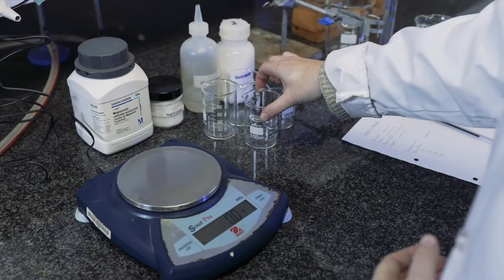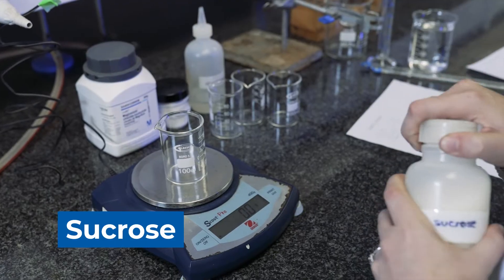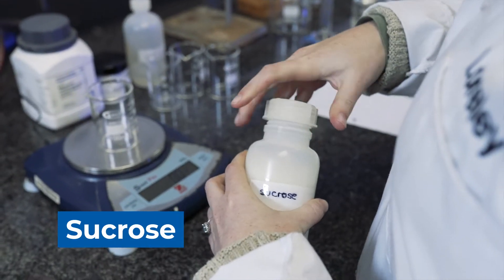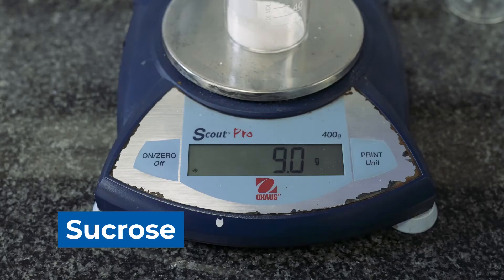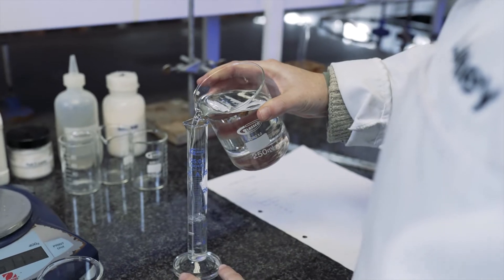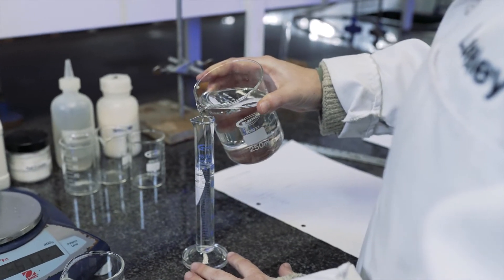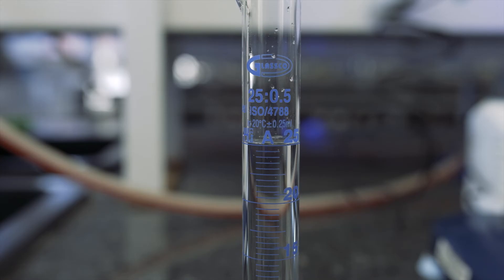We're going to start the experiment by weighing out sucrose. Now that we've weighed out the sucrose, we can add 25 milliliters of distilled water into our beaker of sucrose.